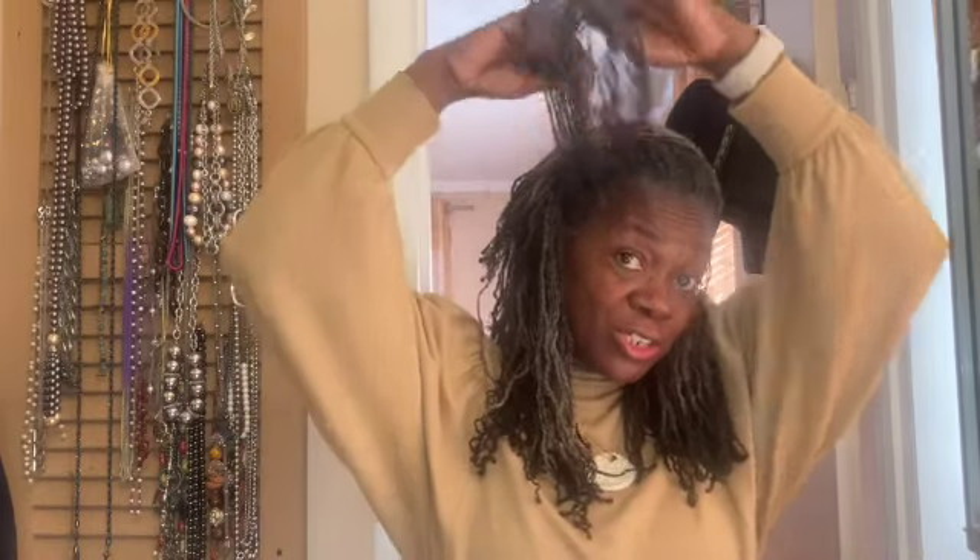I want to say good morning and let you know that I am doing well and hope that you are too. Thank you, subscribers. Thank you for all that you do to support this channel and support me. I just want to say thank you.